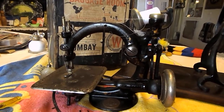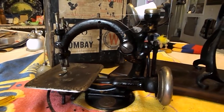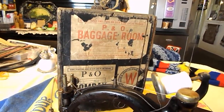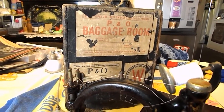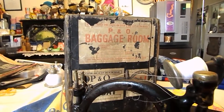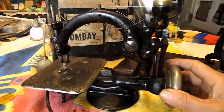G'day guys, it's Wayne and Judy here from Down Under. This is a Wilcox and Gibbs that we've just picked up. Look at it in the gorgeous box with the shipping labels on it — we've even got the complete story of the journey of where those labels actually come from. But anyway, this is about this little baby here, Ida.